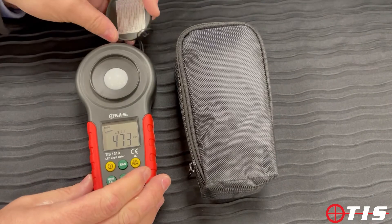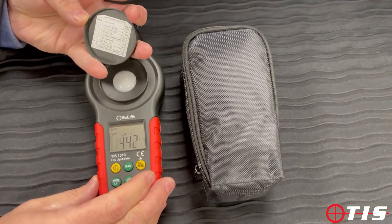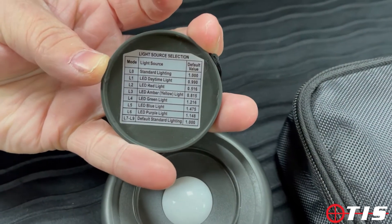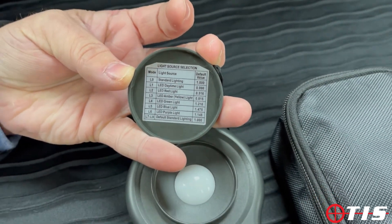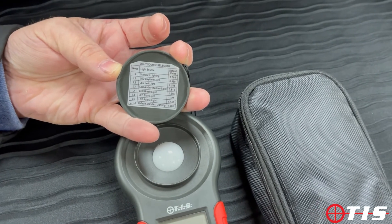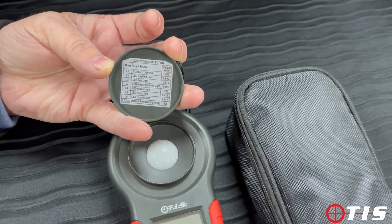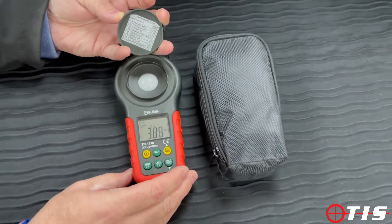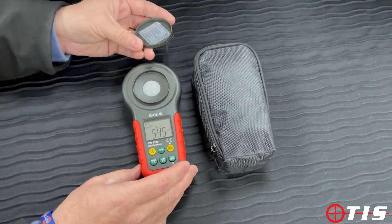On the cap you will see that it has various light source selections: L0 is standard lighting, L1 is LED, and you can also measure coloured LEDs — so we've got red, amber, green, blue, and purple — so you can measure exact lux levels of different colours as well.